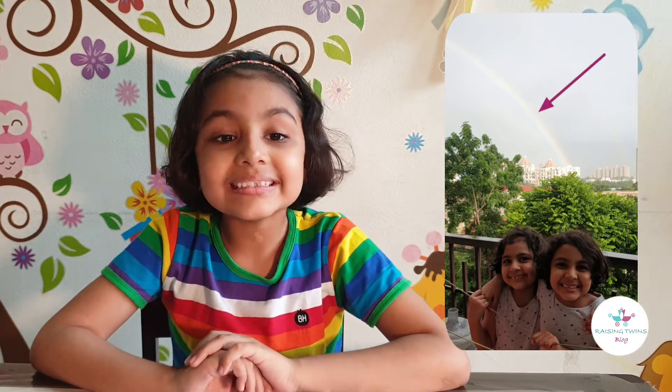I guess all of you have seen a rainbow this monsoon season. We saw one just last week. Oh look! That's me! Can you see the rainbow behind us?